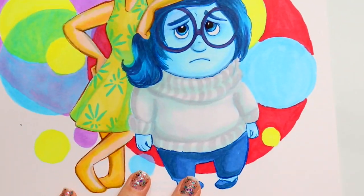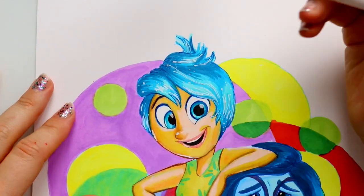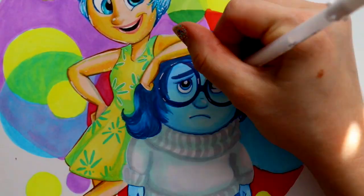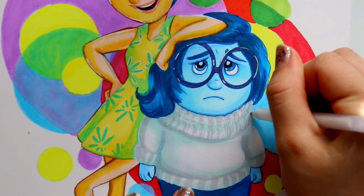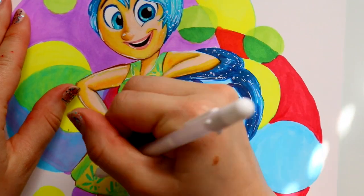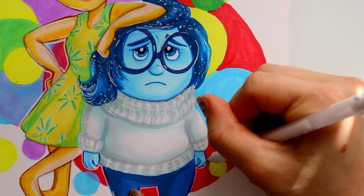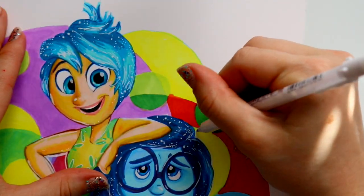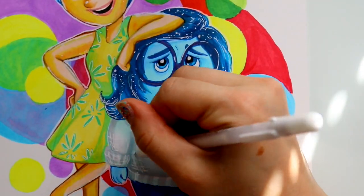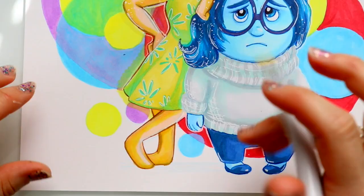I really like these markers and I would give them to anybody as a gift or to any of my art friends. With 80 colors for $40, you don't see that kind of deal anywhere — not on Amazon, not at Hobby Lobby, Michael's, or any independent art store. It's a great find and a great deal.